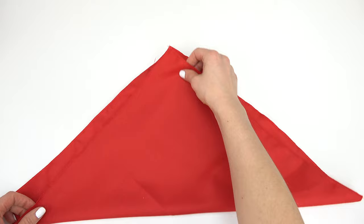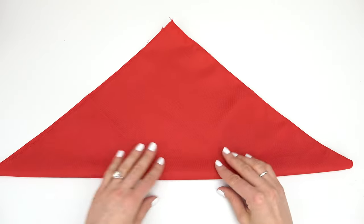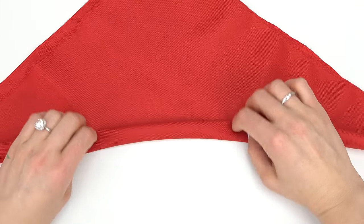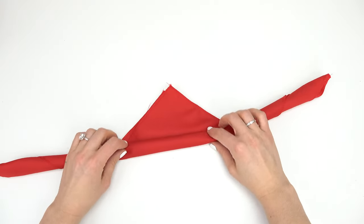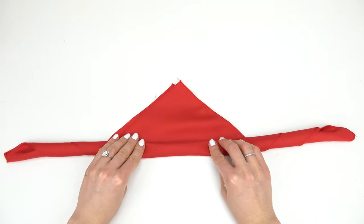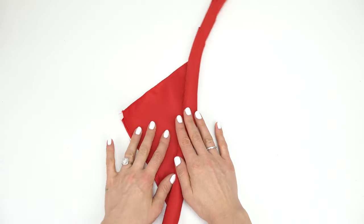So what you're going to do is fold over your napkin to make a triangle just like this, and now we're going to go ahead and roll up the napkin. I would say leave about three to five inches — I'm going to leave a good amount because this is where the leaves are going to be.